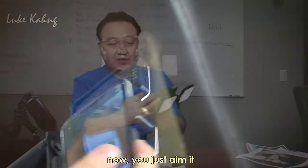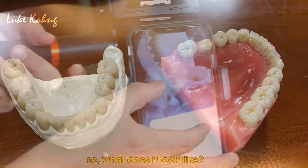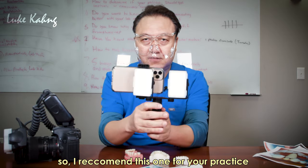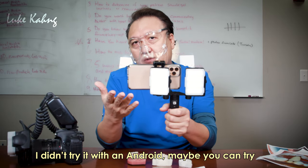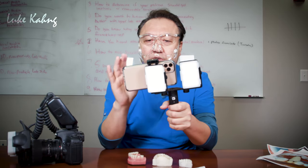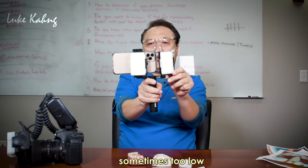Just aim it and take the shot — here's what kind of photo you get, which is awesome. I recommend this for your practice. You already have the iPhone. I don't know about Android — I haven't tried it, but maybe you can try. The shadow is sometimes too bright, sometimes too low, so you can change it.